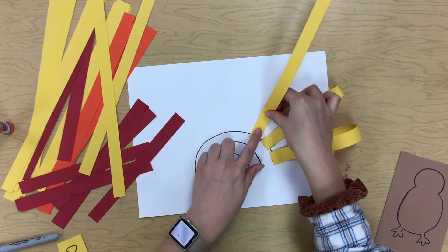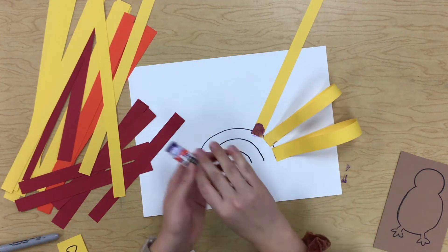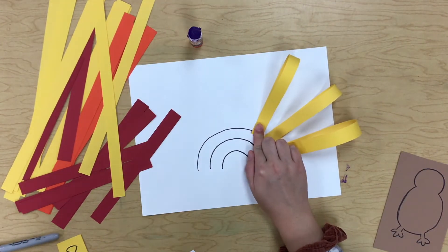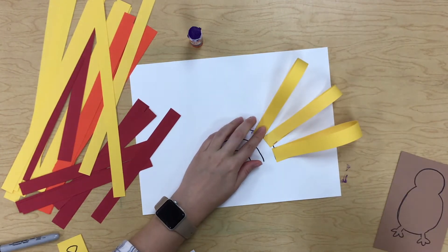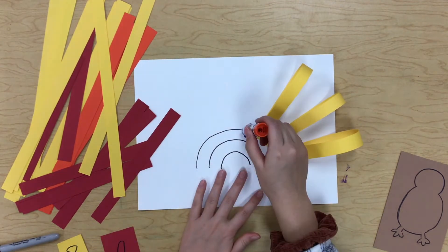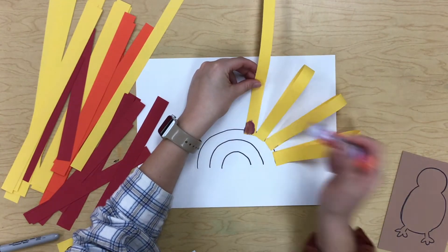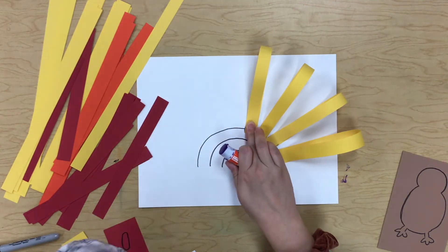Now put another little dot and another paper loop, and remember hold it down — it's got to be 10 seconds. Try to put your loops as close together as you can, because these are your turkey feathers and we want your turkey to have lots of feathers. Flip it over and hold it down for 10 seconds.